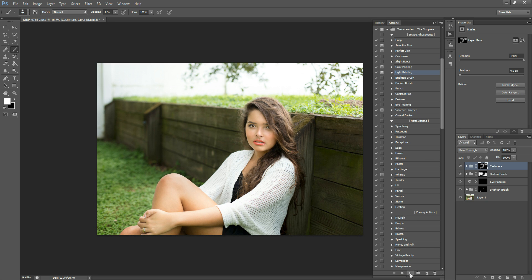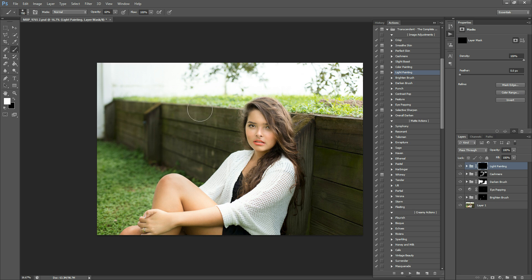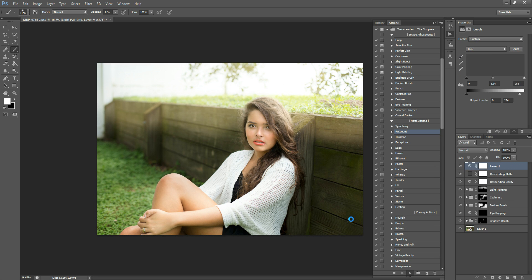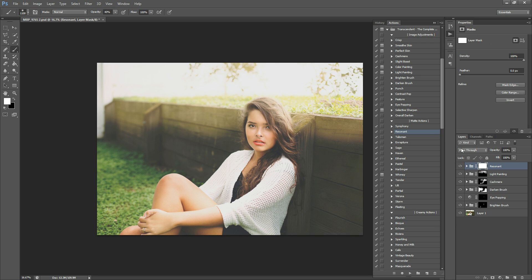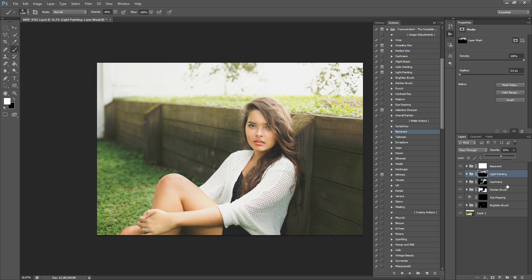The next thing I'm going to do is apply Light Painting. We're going to paint this one in at 40% opacity and make the brush a little bit bigger. Just kind of sweep this in here where the light would come from behind, and I'm going to do a little on her hair. Then I'm actually going to go back to Cashmere and put a little bit of that on her hair too, so it looks a little bit brighter — more like the light would be hitting. Then I'm going to run Resonant and hit play. I'm going to reduce the opacity of this one to 60%, just to make it not so dramatic. I'm also going to turn down Light Painting — it's a little bit drastic — to about 55%. We're going to add in some more light on top of that in a little while.